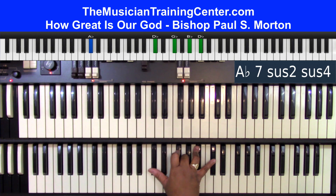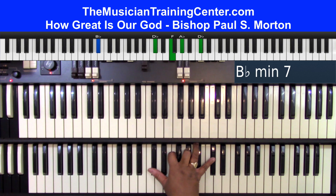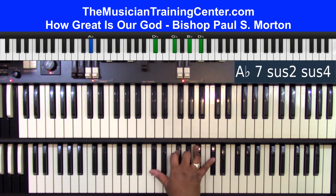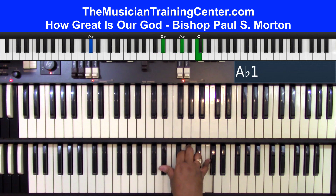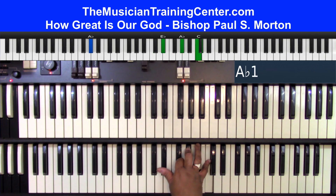He wraps himself in light, and darkness tries to hide, and trembles at his voice. Back to G-flat, trembles at his voice, A-flat. So A-flat bass with a G-flat chord, then the A-flat chord with A-flat bass, and then you're into the chorus.